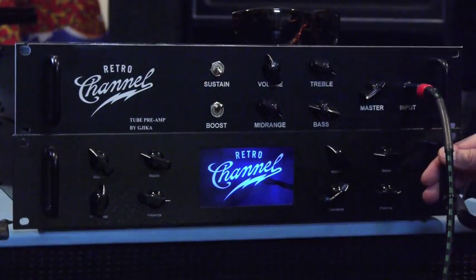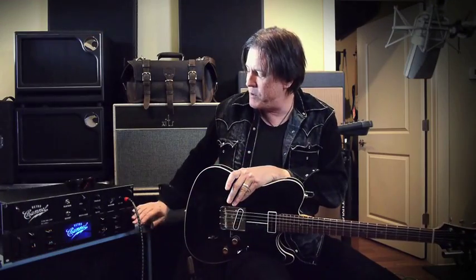Looking at the Retro Channel power amp — the great thing about it is it's fantastic with our amp, but it's also amazing with any other preamp on the market, as well as all the great modelers out there right now like the Axe FX, the Digi 11, the Kemper — any of those will work really well with our power amp. What sets it apart from other power amps is we use our proprietary technology so it actually feels, sounds, and responds like a real tube amp.